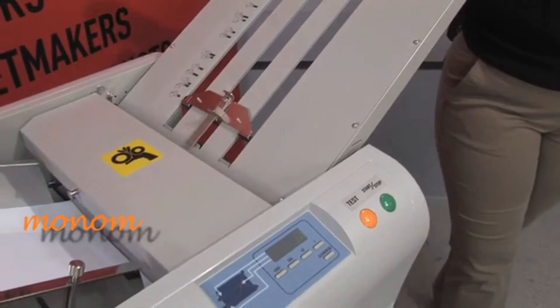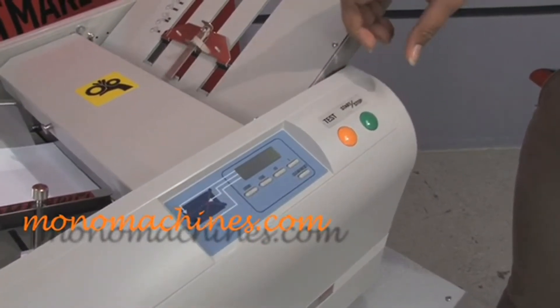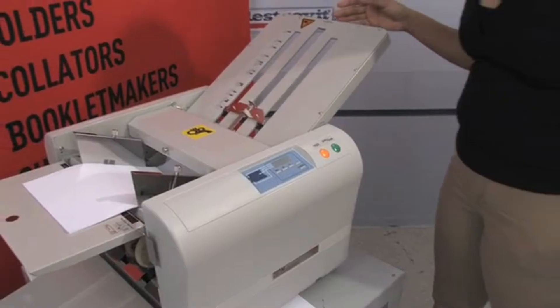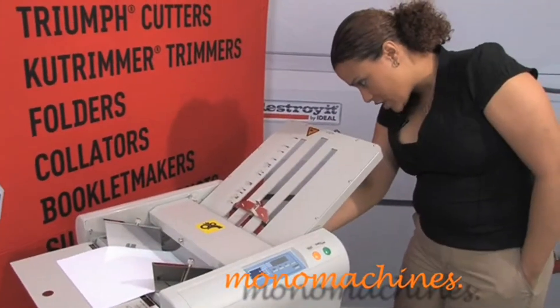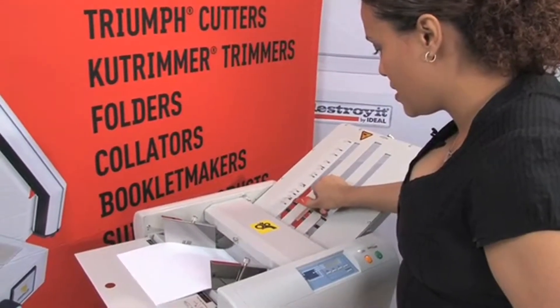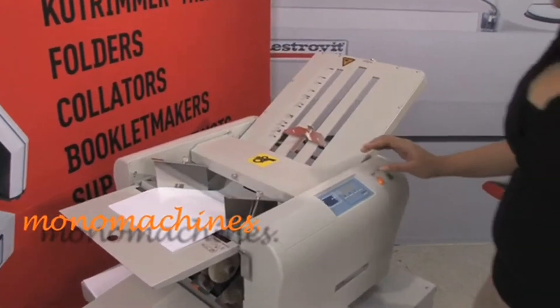It has a great test mode that will allow you to test the sheets that you have. It will give you two sheets for inspection just to see the sample if it's the style that you'd like. I'll show you how it works — we'll adjust it because we have 8.5 x 11 right now, adjust the fold very easily, and then we'll test it out.